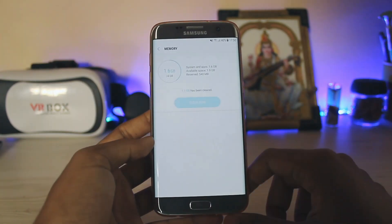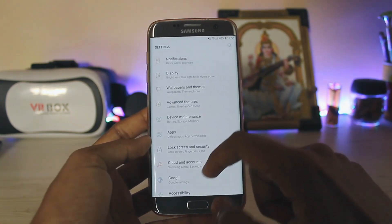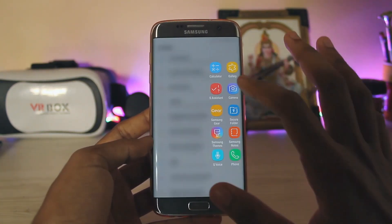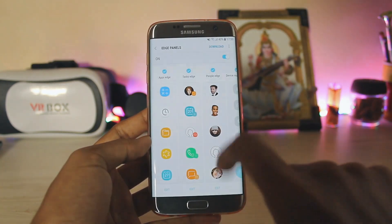If you go to Device Maintenance and then Memory, as you can see 2 gigs is almost available for you just to play around. You can't actually tell through the camera how smooth the ROM is, so I will just tell you to go into your edge panel — as you can see it opens just quickly, no lags at all.